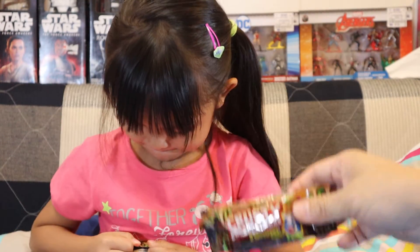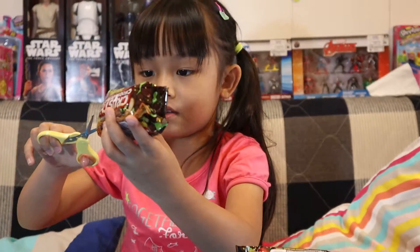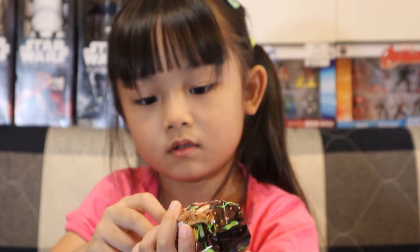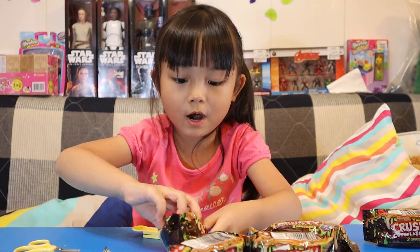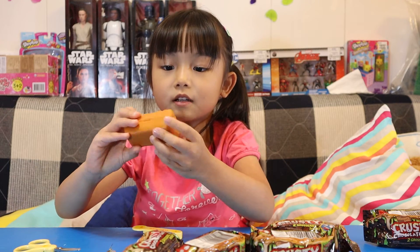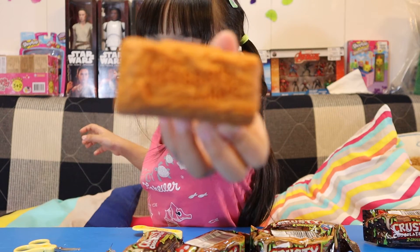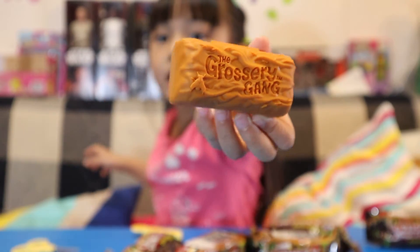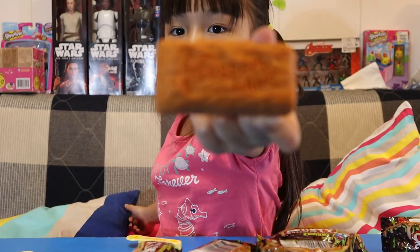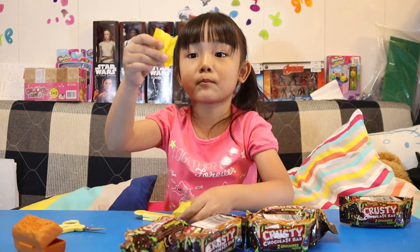Three, four and five. I totally needed scissors — my hands are broken! Oh, got the orange one! Oh, there's bugs on it. Yeah, come on, look. Okay, now let's open it. I already showed them.